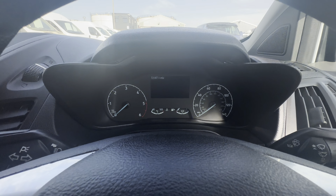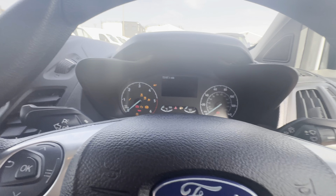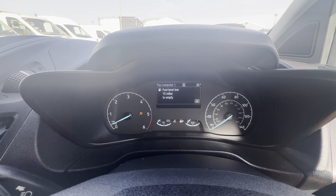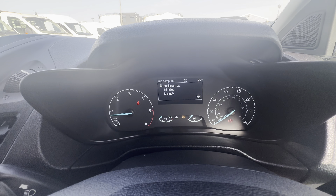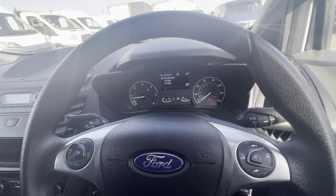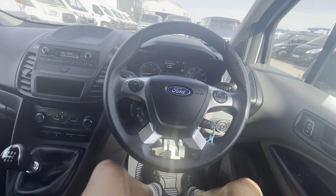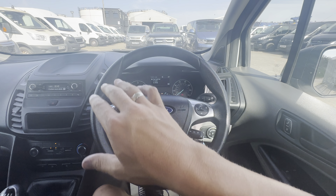We're on 72,187 miles. Let's just show you the startup - starts on the button as you can see. The only warning I've got showing is some low fuel, so of course it'll have a bit more fuel in there than that. In terms of your spec, you've got a full multi-functional steering wheel.